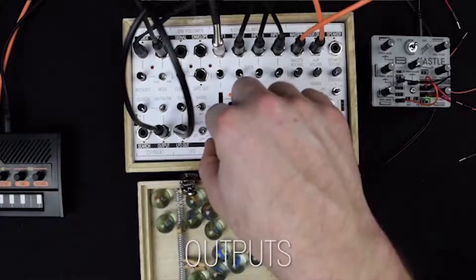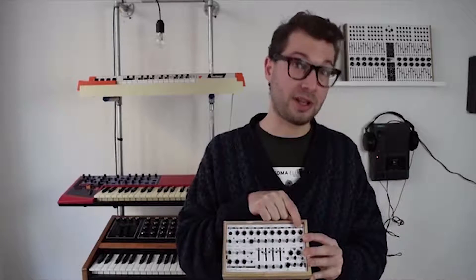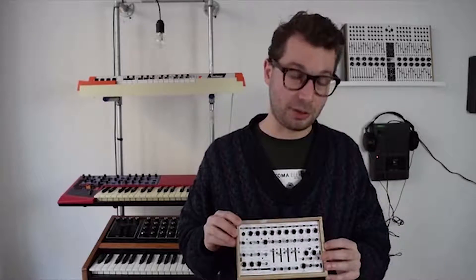Of course, there is a master volume and a master output, and a speaker volume and speaker output, where you can switch between different channels to send to the speaker output.